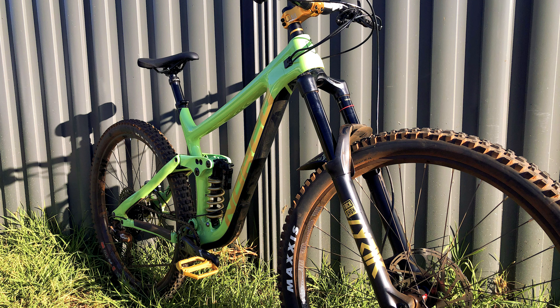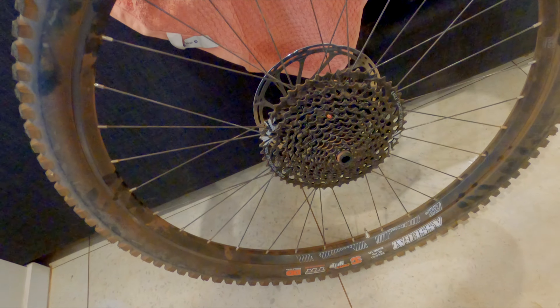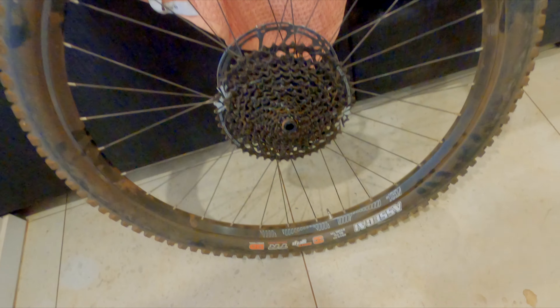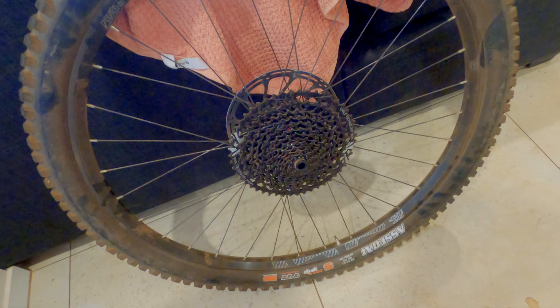I've got a sneaking suspicion that the wheels are still set up with tubes. I'm going to let the air out and check to see if they're still set up with tubes, and then set them up tubeless if they're not. My favourite tyre levers are these Park Tool steel cores — I love them mainly because there's very little chance of bending or breaking them.